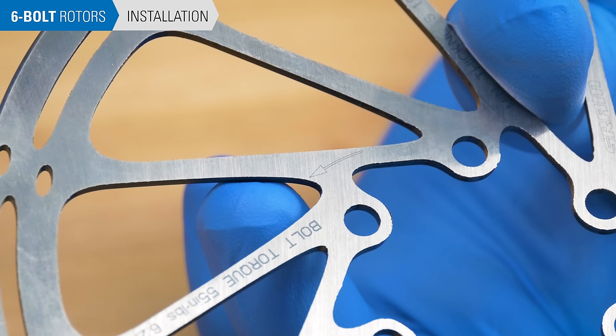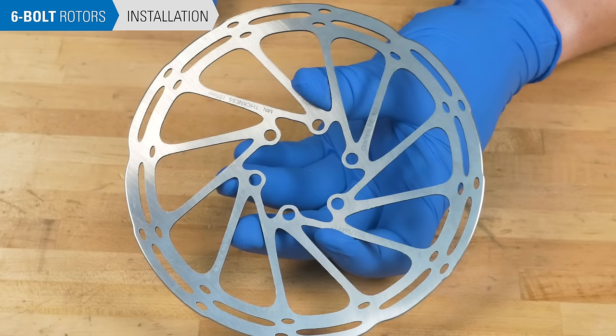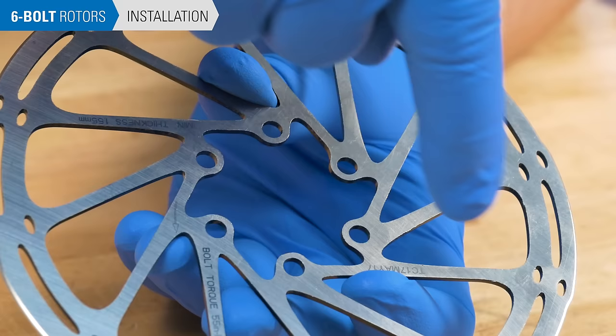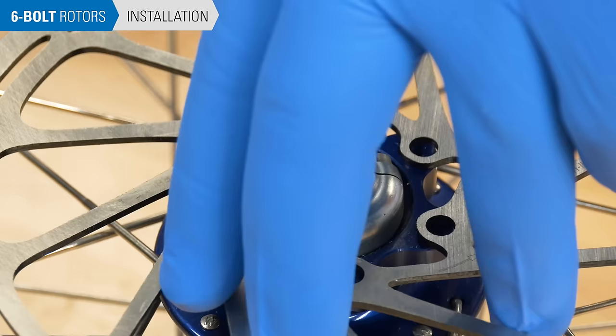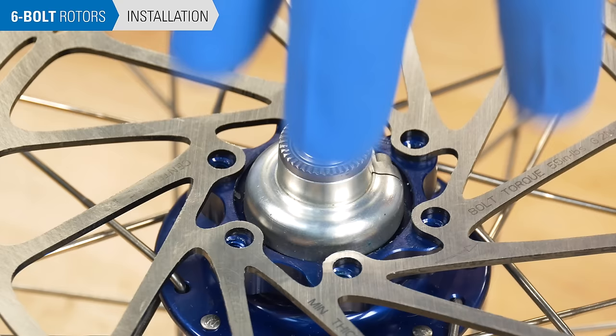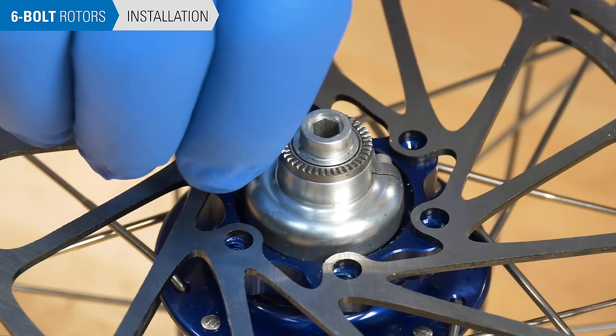Rotors are designed to rotate one way. Most designs feature an arrow which should match the rotation of the wheel. Otherwise, orient the rotor so the side with the writing is facing out. Place the rotor on the hub, handling it from the inside edges. Line up the holes on the rotor with the mounting holes of the hub. Hand thread the rotor bolts, making sure you do not cross-thread them.